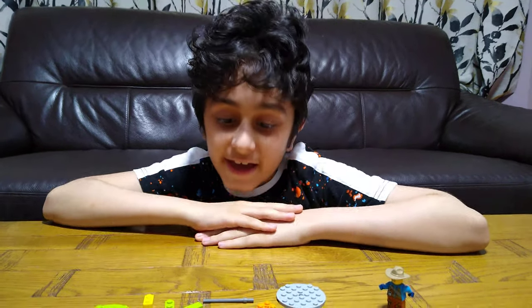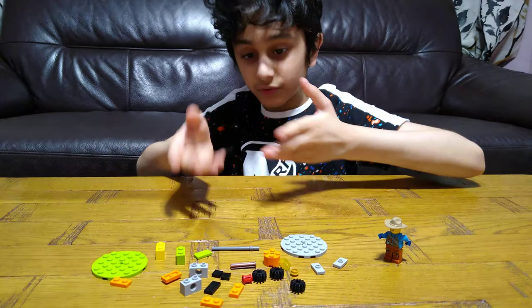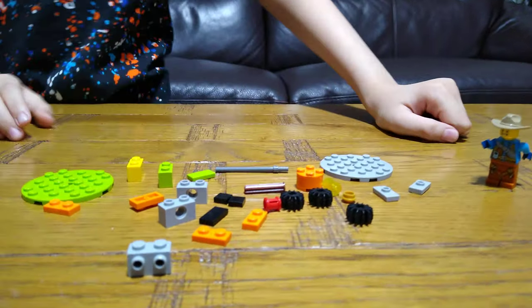Hey guys, today I'll be showing you how to make a working Lego rotating table. These are the pieces you'll need for the build, so let's start.